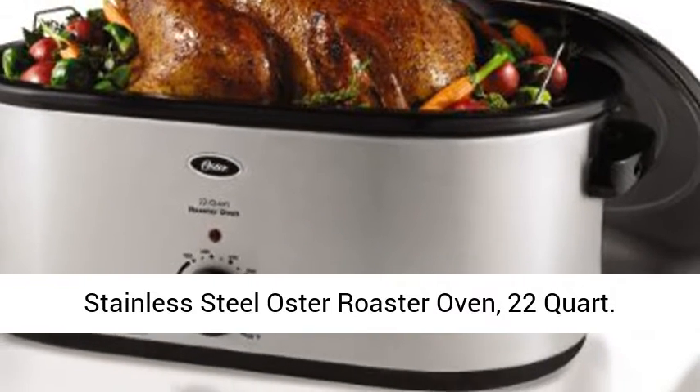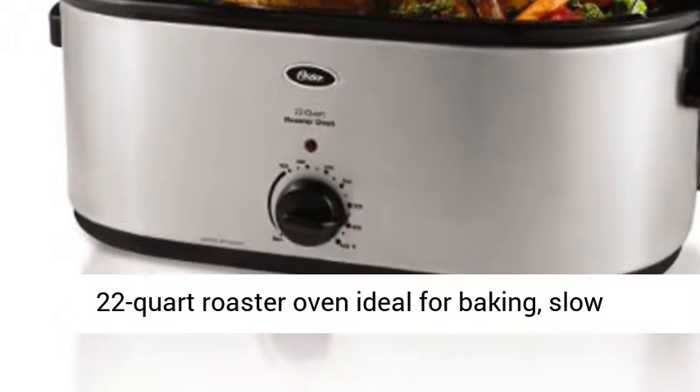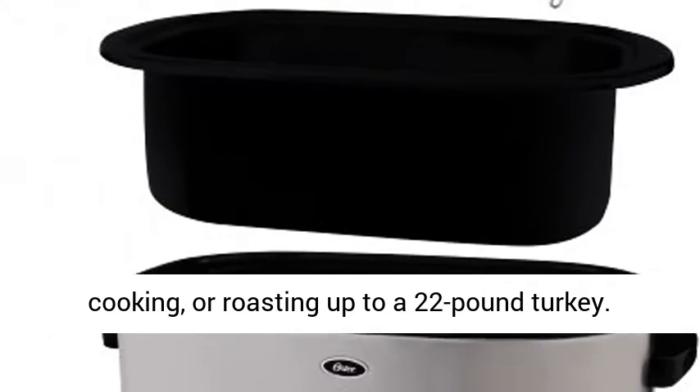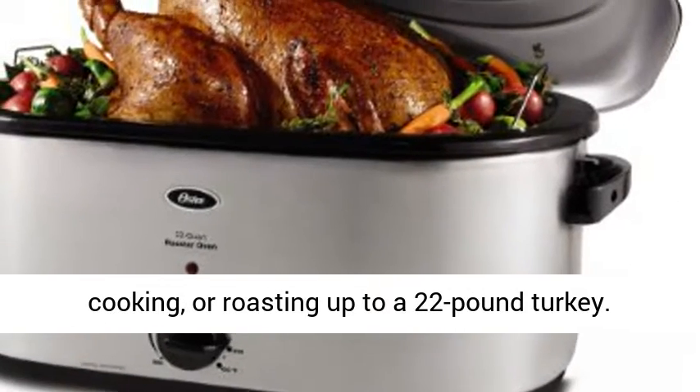Stainless Steel Oster Roaster Oven, 22-Quart. 22-Quart Roaster Oven ideal for baking, slow cooking, or roasting up to a 22-pound turkey.